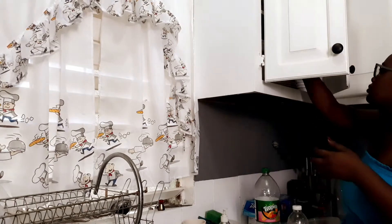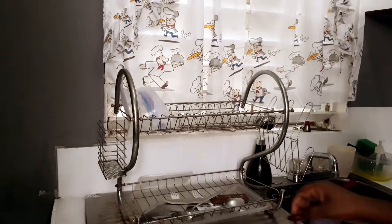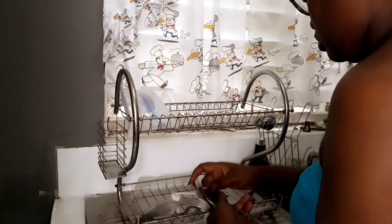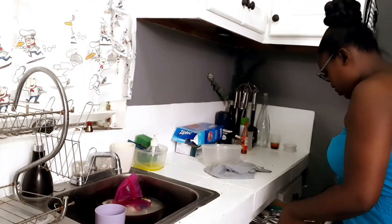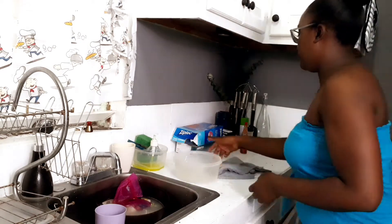If you want to see how I did this kitchen makeover, please click the link in the description or go to the video section on my channel. Also, if you want to see the living room cleaning, the bedroom cleaning, and the bathroom decluttering, please click the link in the description as well. Thank you again for watching — see you at the end of the video.